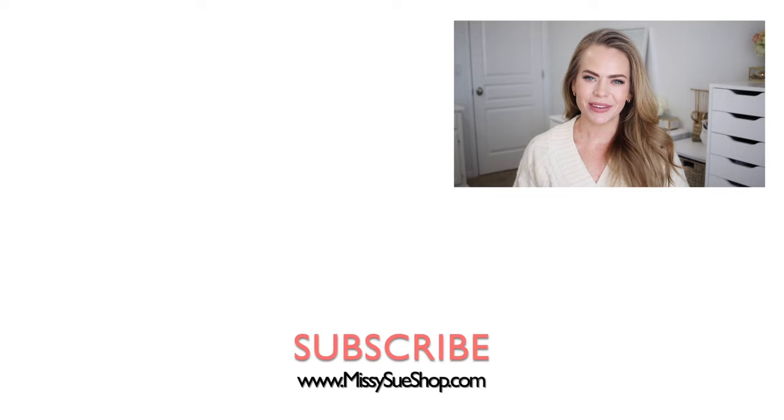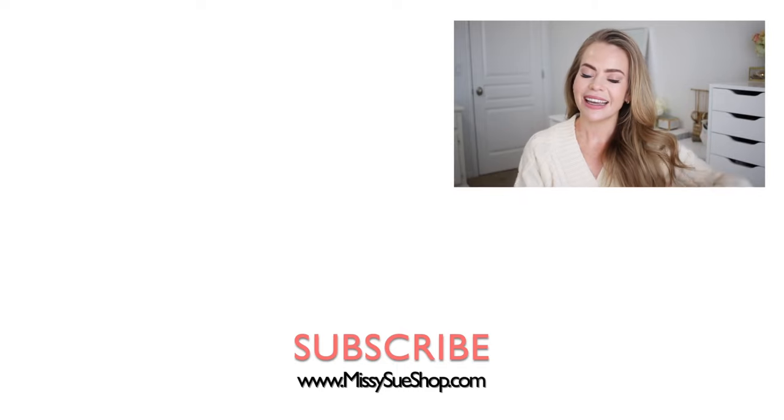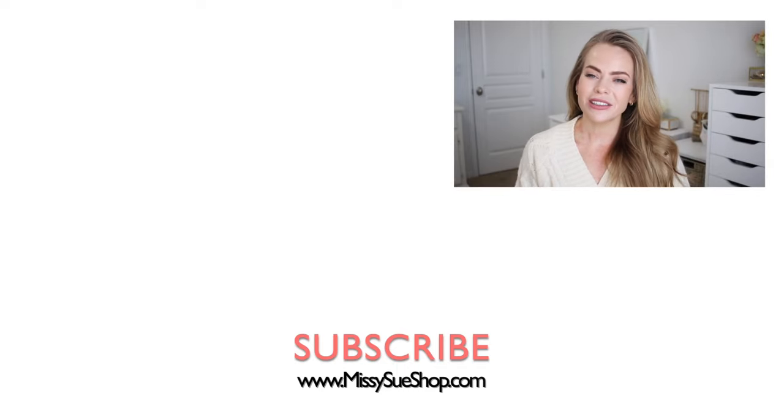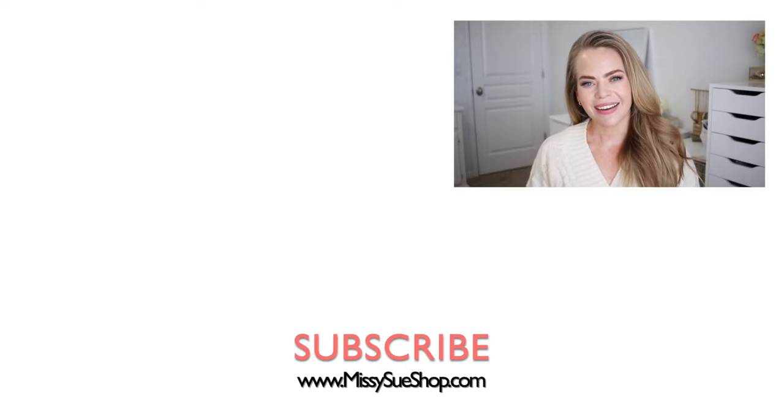That wraps up today's video. Let me know in the comment section which of the hairstyles was your favorite. Make sure to like and subscribe, or click the thumbs down if you don't like videos like this — either way it helps me out. Make sure to subscribe, click that notification bell so you never miss any future uploads, and I will see you next time.